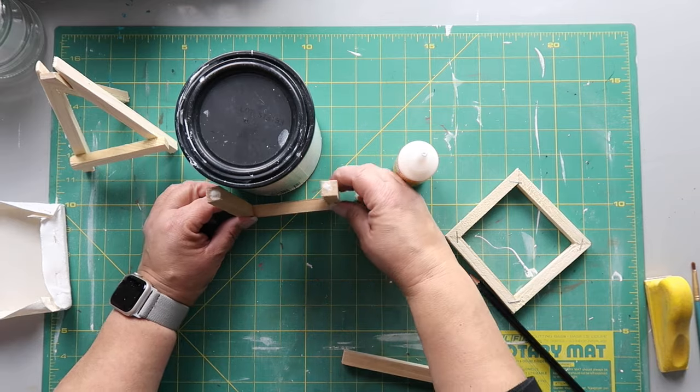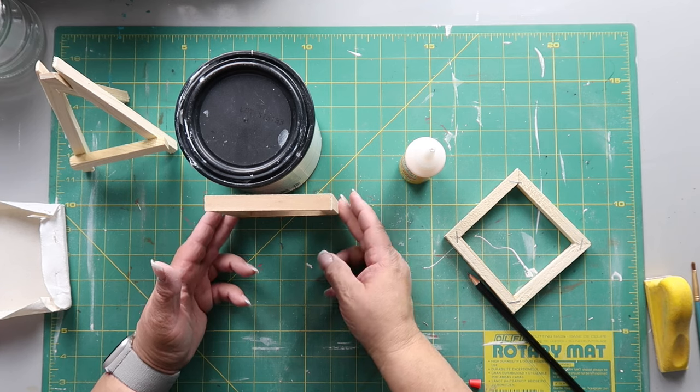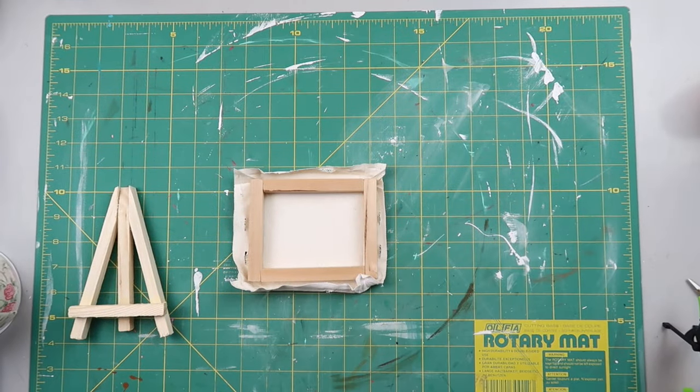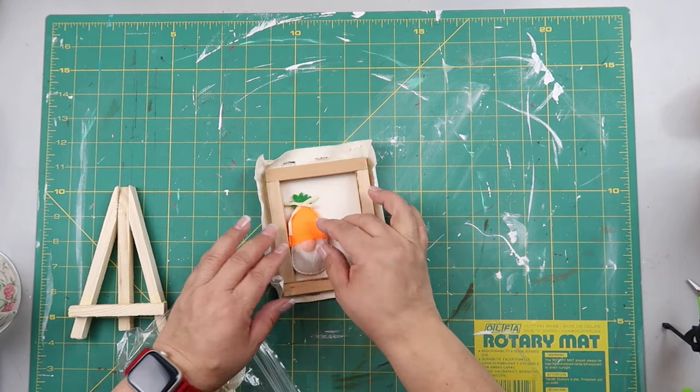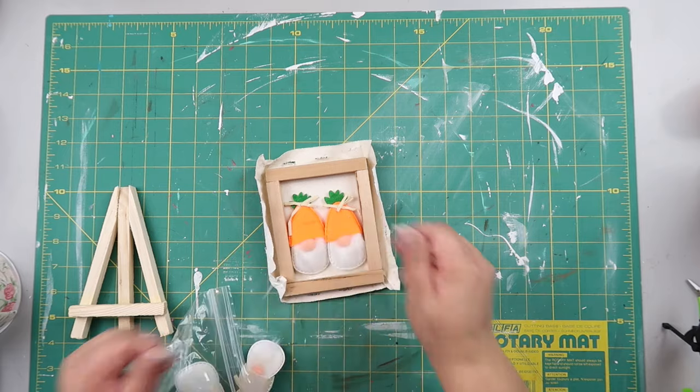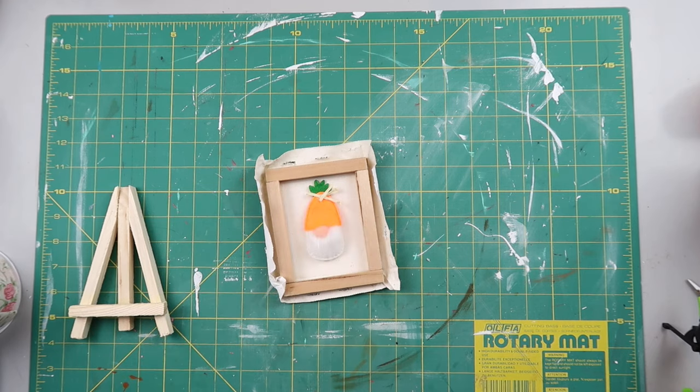I'm gluing everything together with wood glue to make a frame. Once that's done I'm going to cut out the canvas to fit, cutting away the excess. I wanted to see how my little figure looked — I was going to put more than one but that looked crowded, so I ended up just doing the one.